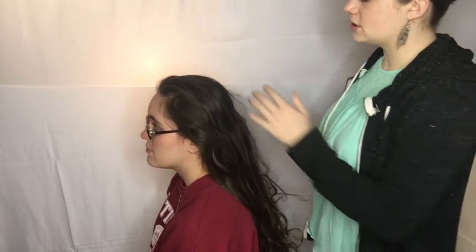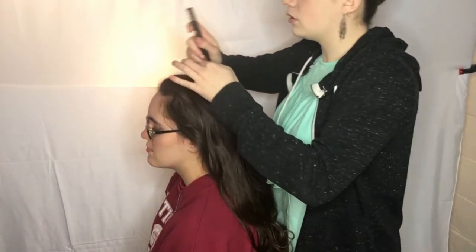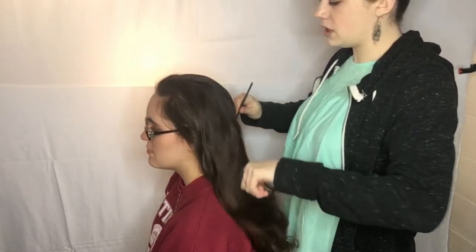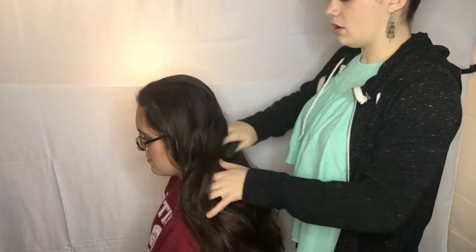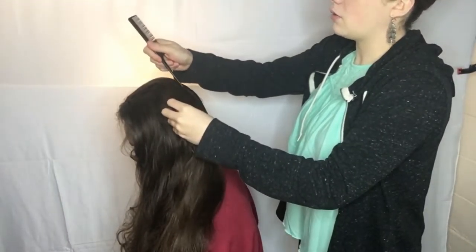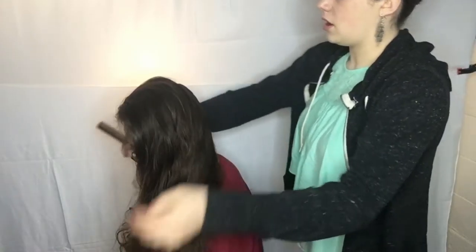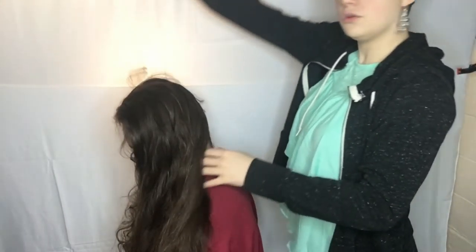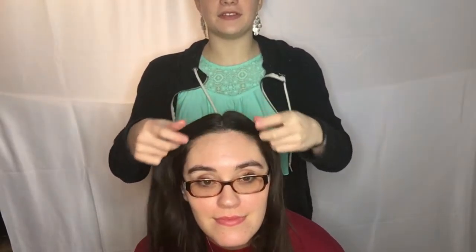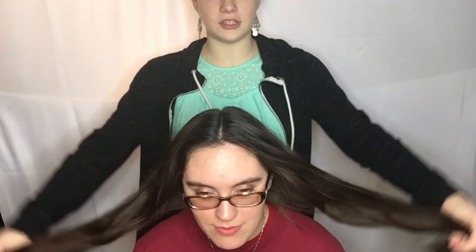For the next hairstyle, I'm going to part her hair down the middle. We did three hairstyles with just one big Dutch braid, and now we're going to be doing two different hairstyles using two Dutch braids. For the next step it's going to be a double Dutch braid — one on each side.